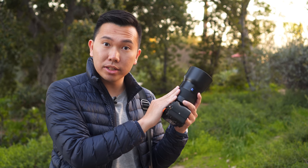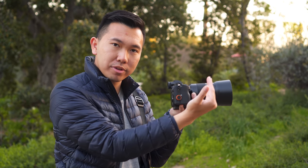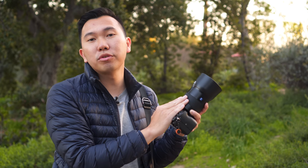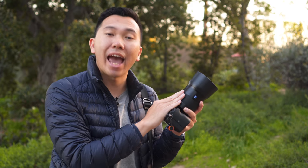Going back to the aperture — F2.8 is still considered pretty fast. With today's Sony cameras like the a7S II and the a7 III, we can be a lot more flexible going up on the ISO. Combining the F2.8 with the compression you get out of this lens, this is a portable bokeh machine, perfectly suited for portraits, weddings, landscape, travel, documentary, and many more.